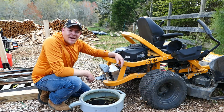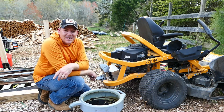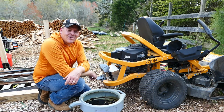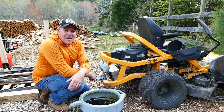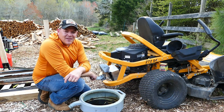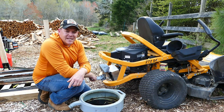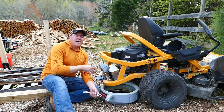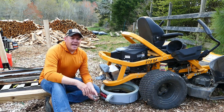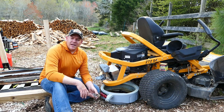Today I need to change the oil. I'm right at 100 hours, going into my third season, consistently doing about 50 hours a season since I got this. I figured I'd share my thoughts on whether I would buy this mower again if I was in the market in 2021. While I'm changing the oil, I can tell you a few of the pros and cons and a couple of the issues I've had along the way.